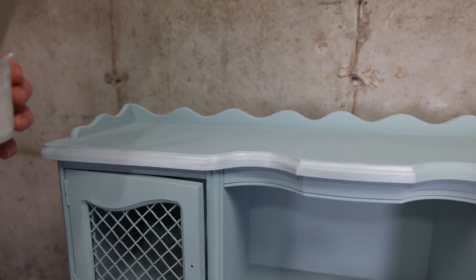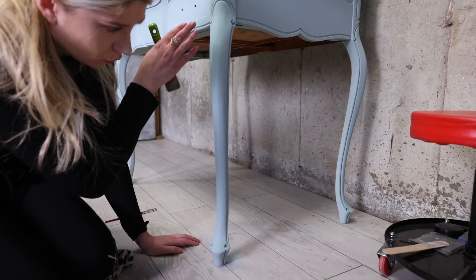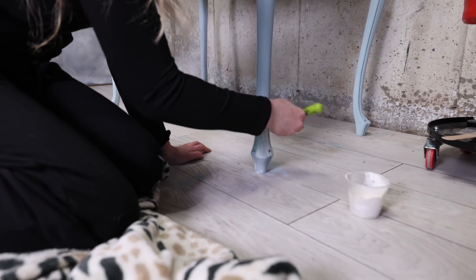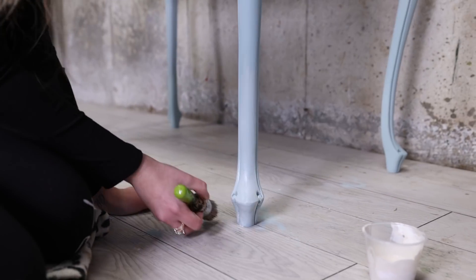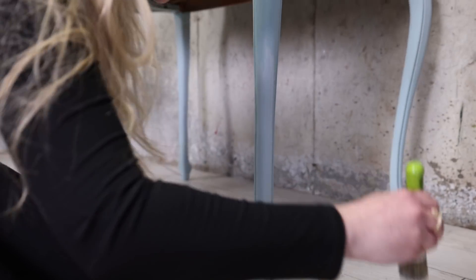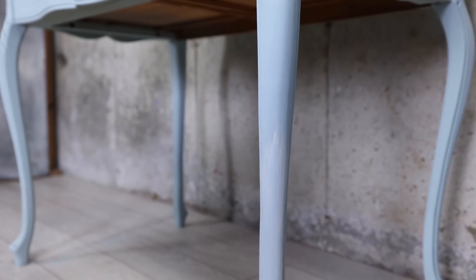Maybe I'll go with another coat after the first one dries. Now I'm going to add some of this glaze mix on the legs, starting from the bottom and going up. I'm not going all the way in — just going for a dipped, almost blended look. It's always fun to play with new products. This transition here — I'm going to let it dry first and then go back with Svenska Blue to blend it a little better.